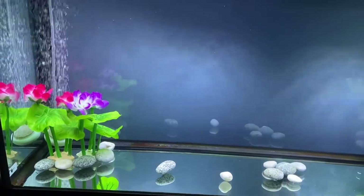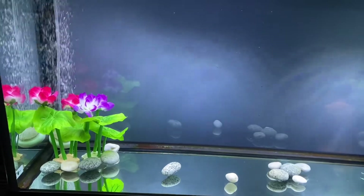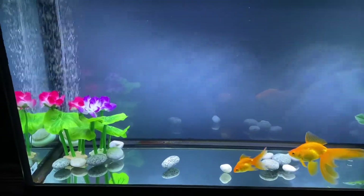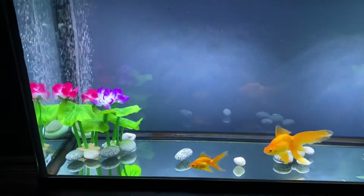Welcome back to my channel. I decided to do a quick little update. I just redid my 55 gallon for my two fan tails, Tiger Lily and Jojo.